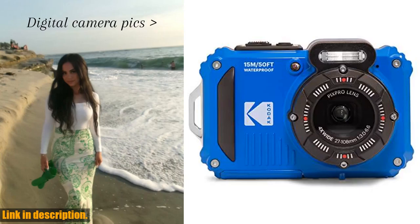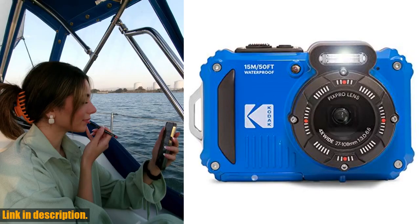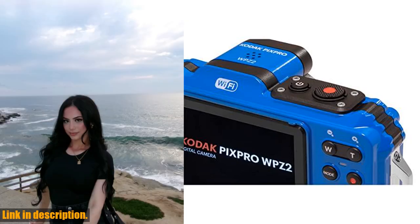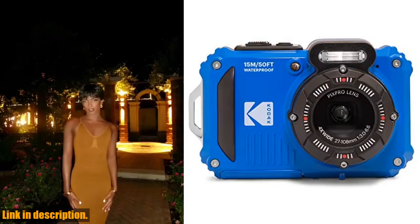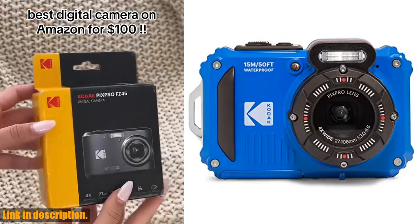Hey there, and welcome back to the channel. If you're passionate about exploring the great outdoors and capturing all the memorable moments along the way, then you're definitely going to want to stick around for this one. Today, we're taking a closer look at the Kodak PixPro WP-Z2 waterproof digital camera. With its rugged design and impressive features, this camera is pretty much a must-have for any adventure enthusiast. Let's dive into the details, shall we?